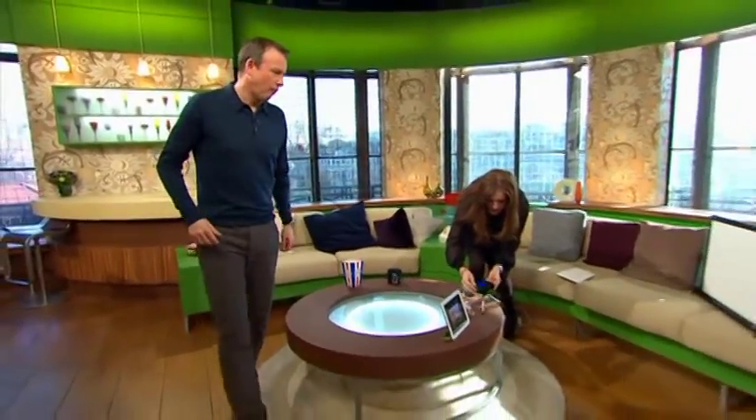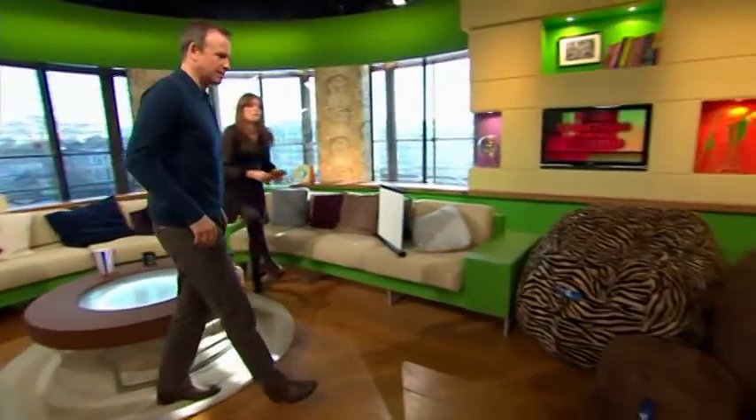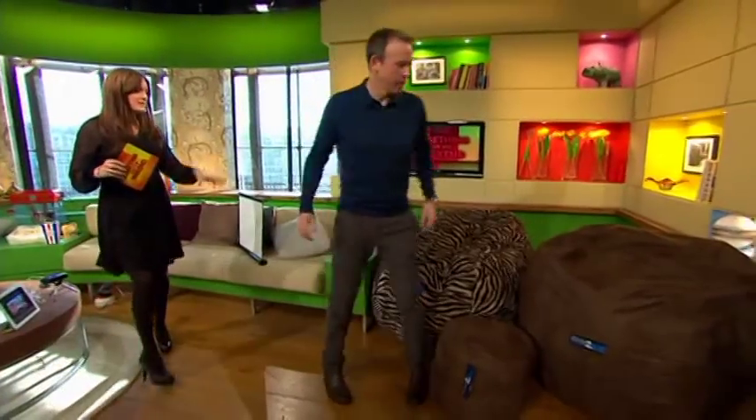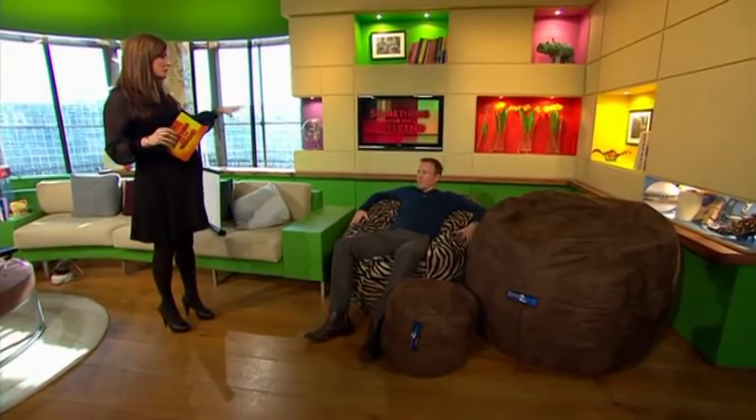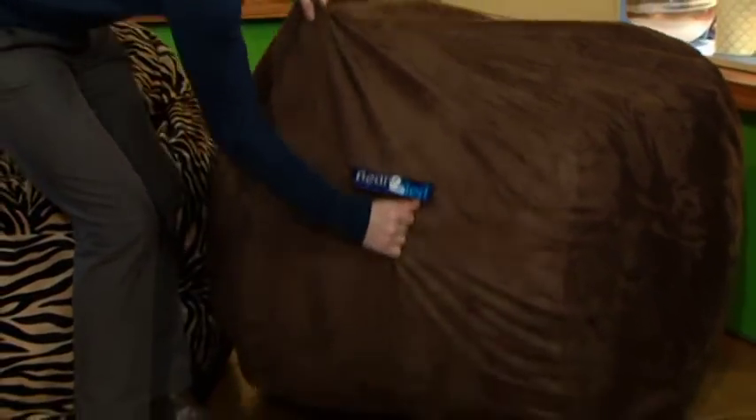And finally, we've got Bean to Bed, which is great for watching movies. These look like bean bags, but they don't have polystyrene balls — they actually contain a full-size mattress. You can get them in double size, king size, or children's size. You just unzip the bean bag at the back.